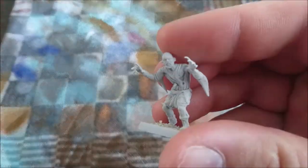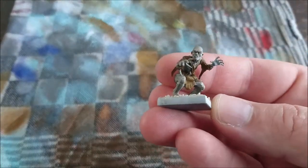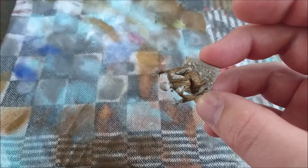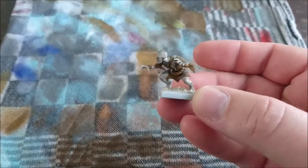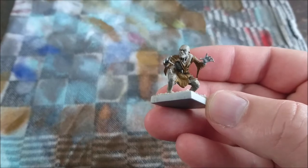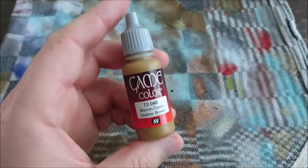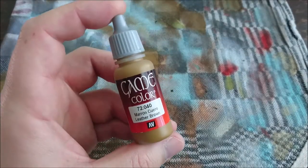The only thing you need to have a tabletop-ready base is a white undercoated ghoul. These ghouls are awesome, and it is ever so easy. No need to do the skin because the skin will do itself. The only thing I'm actually going to do is paint the clothing with leather brown.